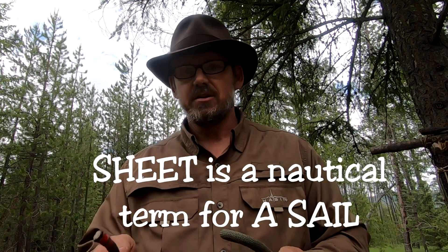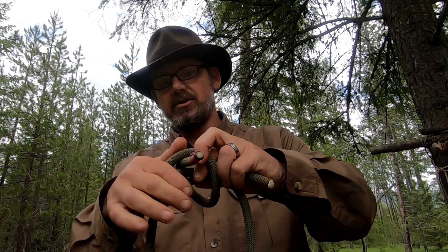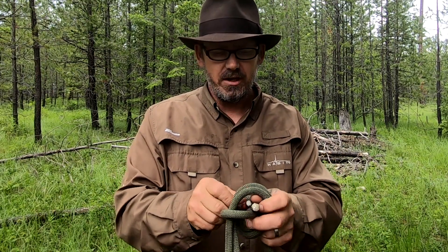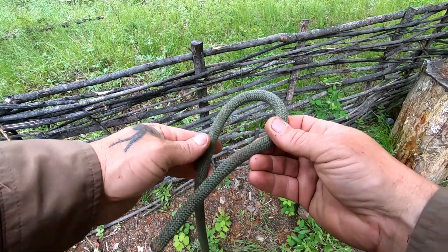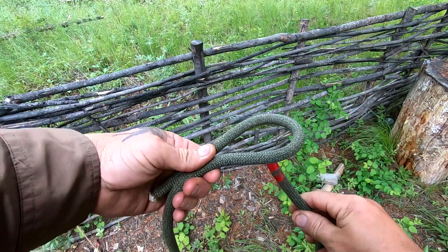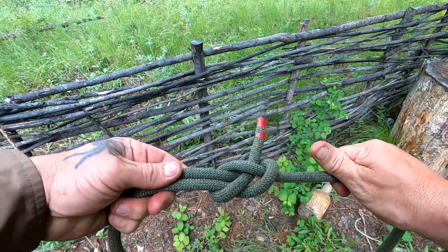The sheet bend gets its name because it was originally used to tie sheets to lines — you would bend the sheet past the line, around, and back under itself. That's your basic sheet bend. Let's see this POV: I'm going to make a bight in the line, take this piece and come up the middle, over and back under itself. There's my sheet bend.